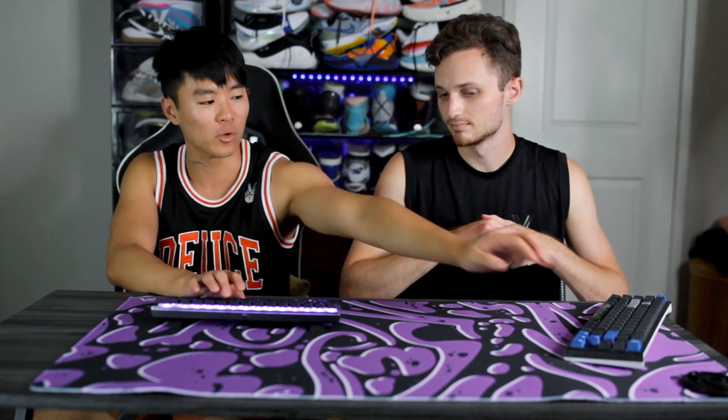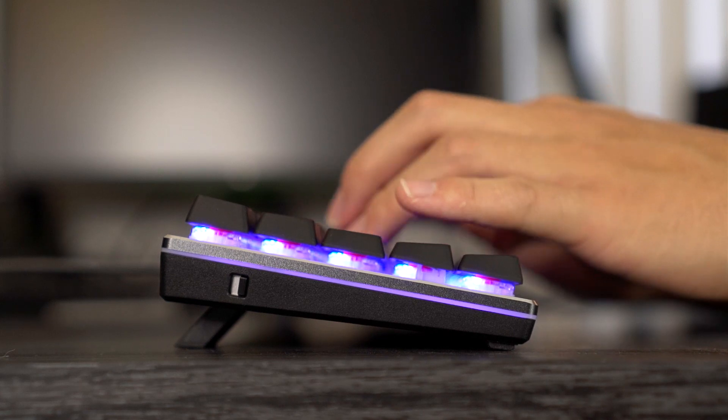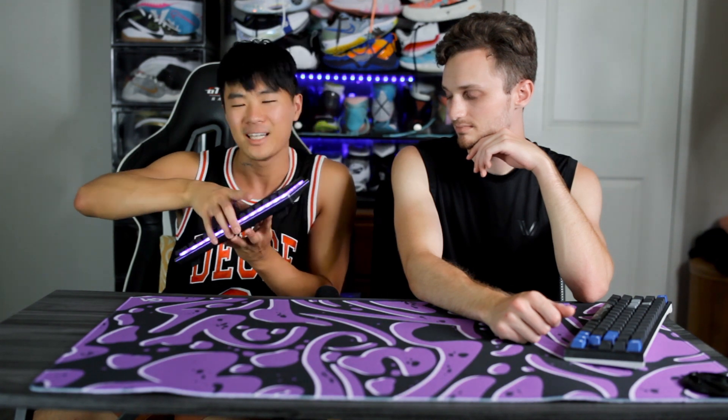As for the red switches, they are linear. The actuation distance on this keyboard is actually a little bit shorter than normal, so that took a little getting used to — when I first got it I was like, this feels really weird. But once you keep using it you get used to it and it feels pretty nice. Typing on it feels great, gaming on it feels great. One thing I didn't really like though is the spacebar — it didn't feel the best. But every other key felt pretty good.